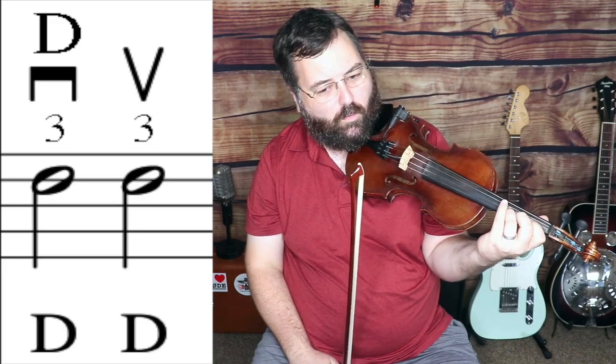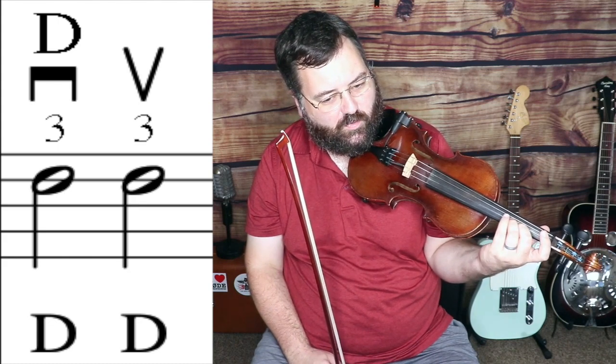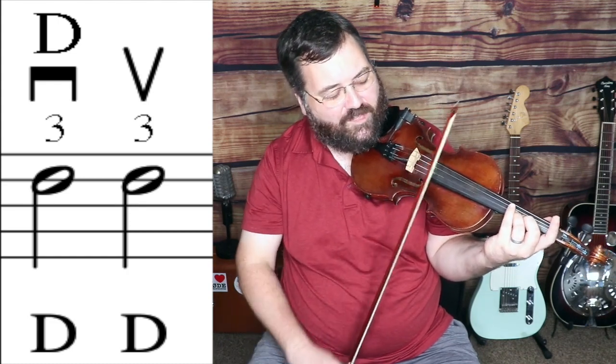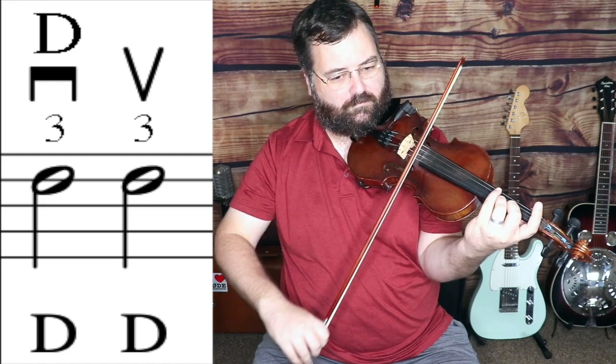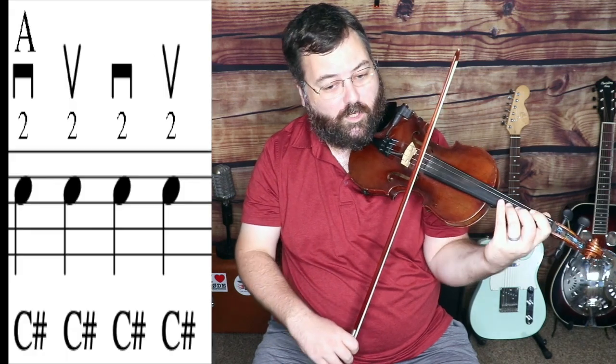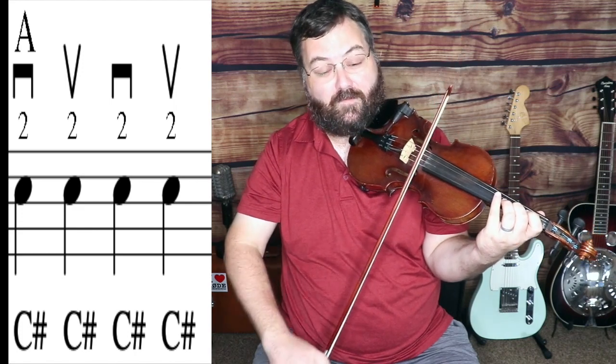So I'll play that measure one more time — that's our first measure. Then we're going to go to the third finger right above that on the A string. That's a D note, right next to our second finger. It's only a half step up — the shortest distance between two notes — so C sharp to D. We're going to play two of those, starting on a down bow, then up. These notes have a longer time value; they're going to be held for two beats.